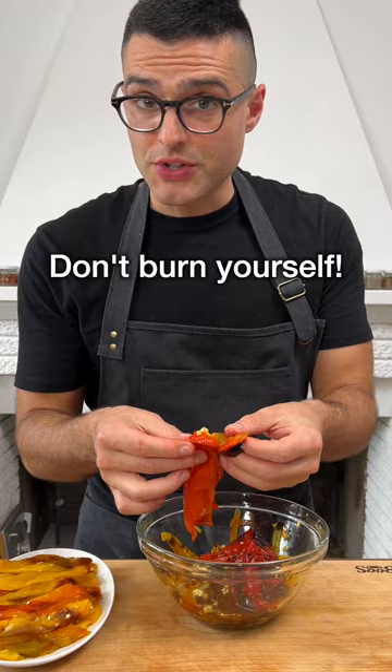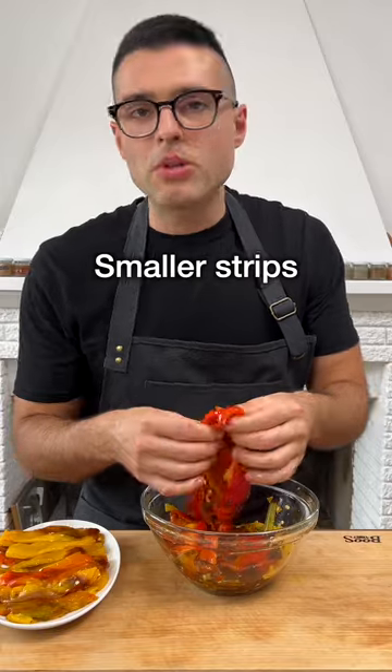Peel the peppers with your hands without burning yourself. Remove their seeds and the peel outside, then cut them into smaller strips.